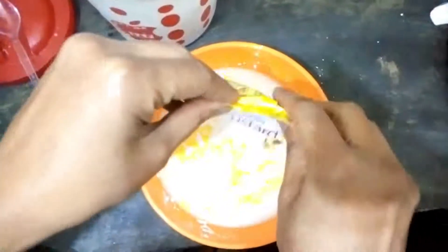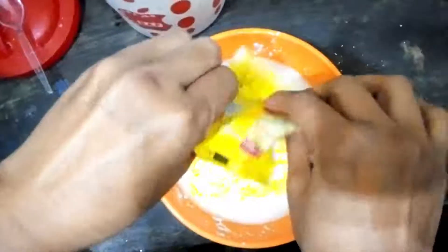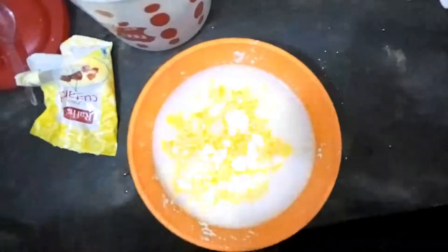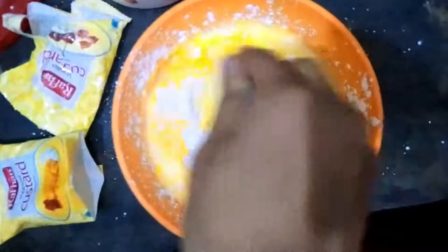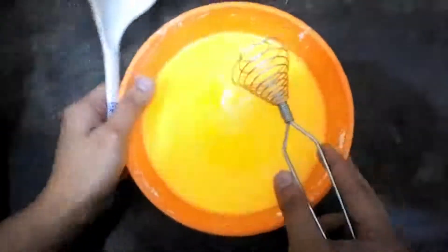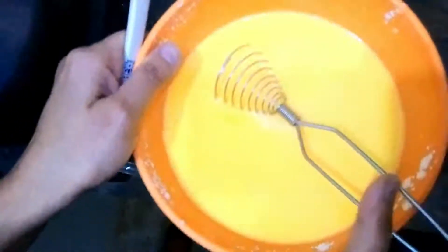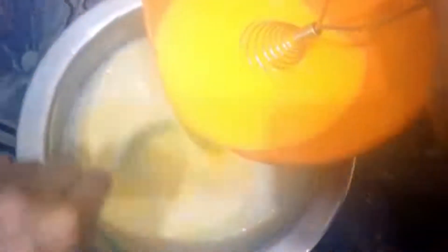I will add a little bit from the packet. It is written on the packet how much custard to add to the water. Without any tension you will add it. Now I will mix it with a beater and add it to the water.